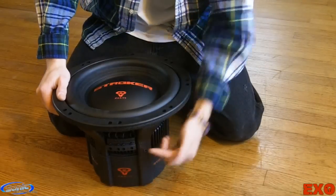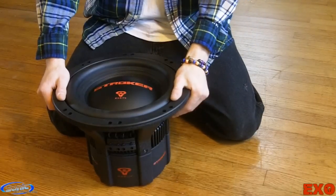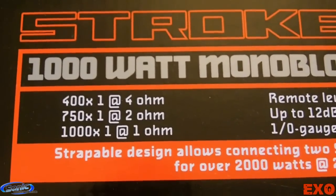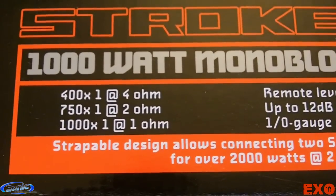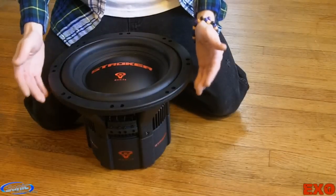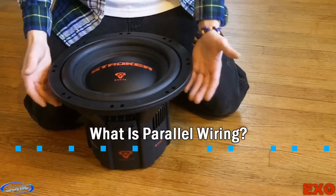So now that we know both coils are in working order, we can go ahead and check the ratings on our amplifier to see what the minimum current load is. Our amplifier clearly states that it's stable at 1 ohm, which means we can go ahead and wire this subwoofer in parallel. Now what does that mean? It's a really common and simply answered question.